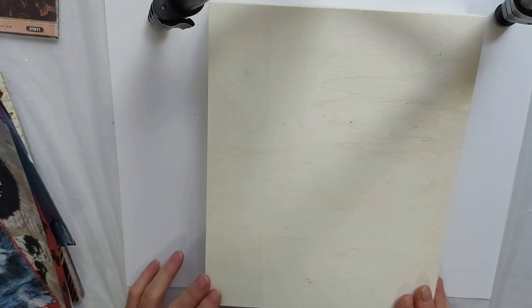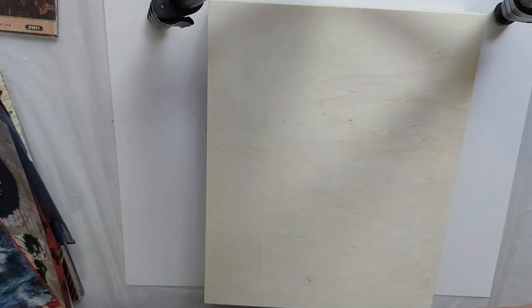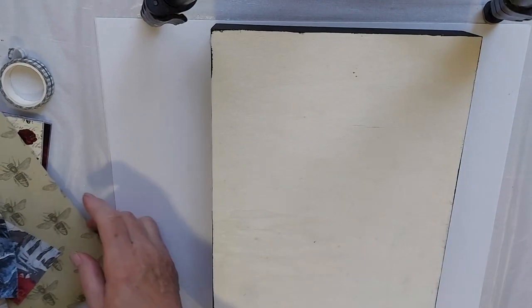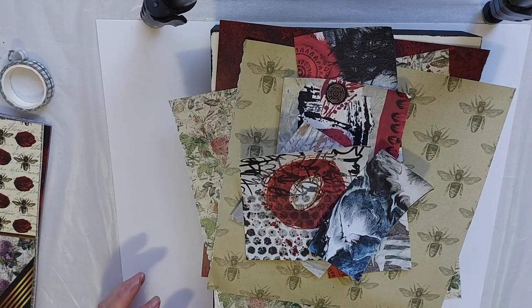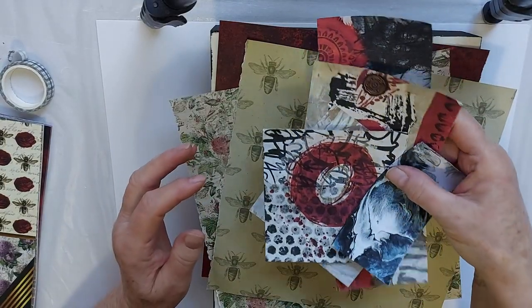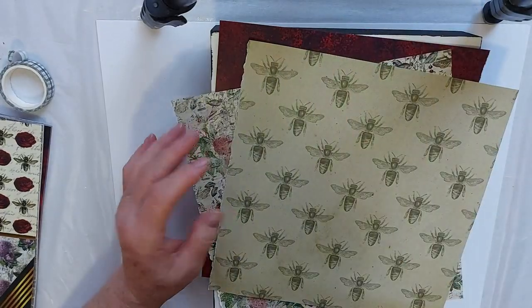But for today's purpose, I'm going to paint this black with acrylic paint and go from there. So let me paint that and then we'll come back. Okay, so my cradle board is painted on the sides — just some flat black acrylic paint. And I've basically made a decision of the papers that I want to put into this collage — some Froyal Art digital papers that I've printed out.